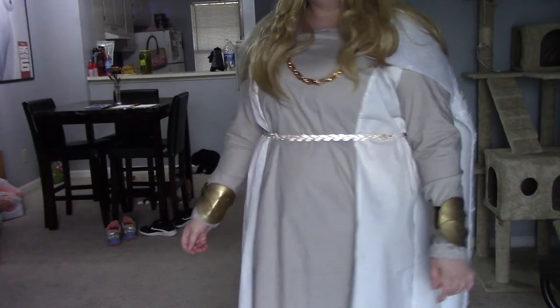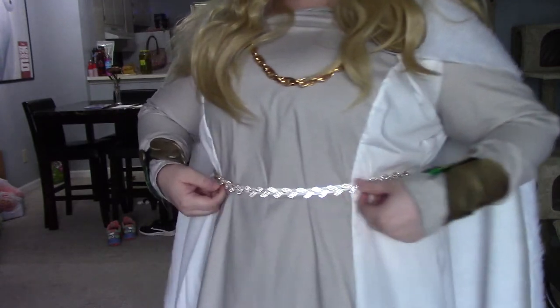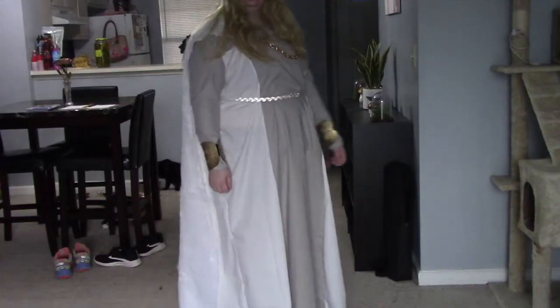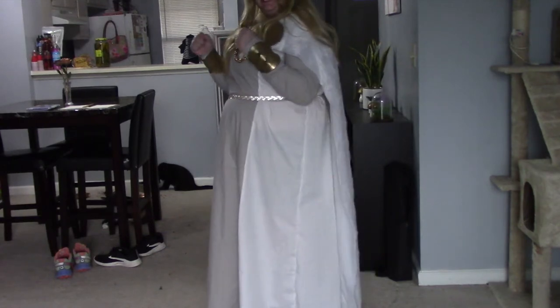And that's all there really is to it! This was a relatively easy costume to make, and I'm very excited to wear it to Anime Week in Atlanta. Thank you guys so much for watching, and I'll see you in the next Cosplay Log. Bye!